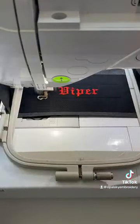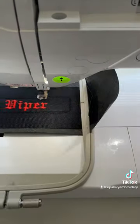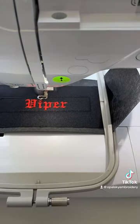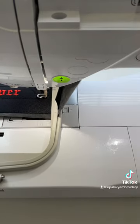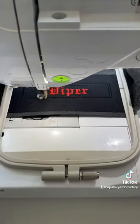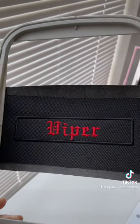Time to stitch the keychain border. All done. Here's how the front and back looks.